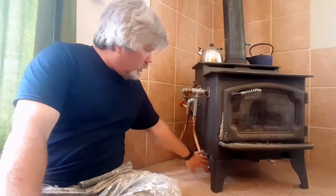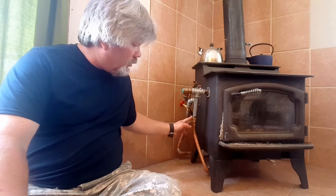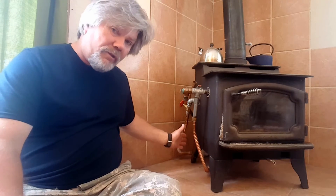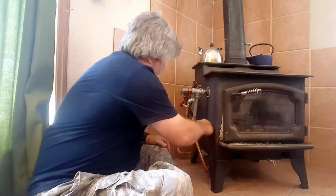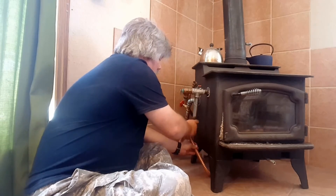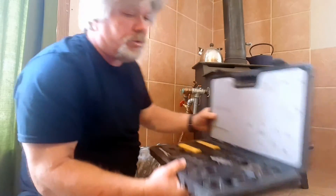Now this pipe below — because I can't really get my PEX crimper down there — I'm going to attach it from this pipe first. I'll put one end of the PEX pipe on this fitting first, and then I'll put the other end on and go behind the stove to crimp that. The rubber washer still looks good, and this crimper set —